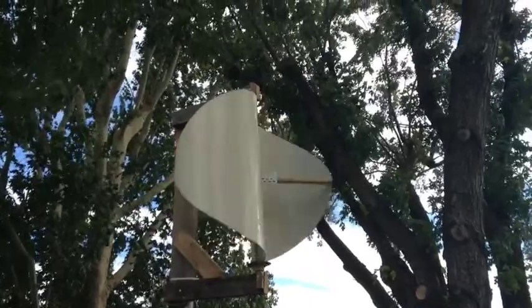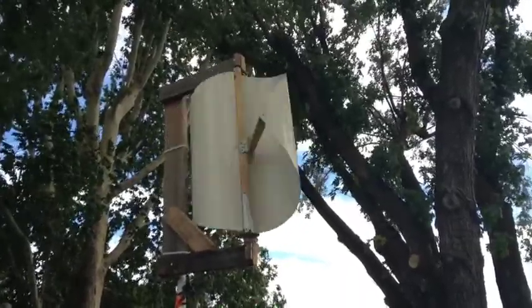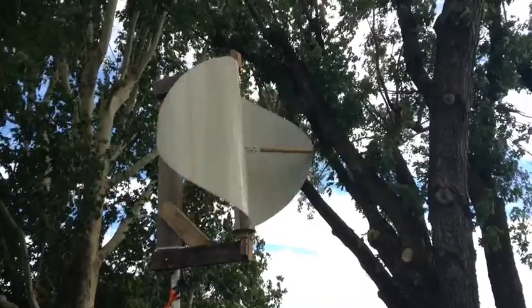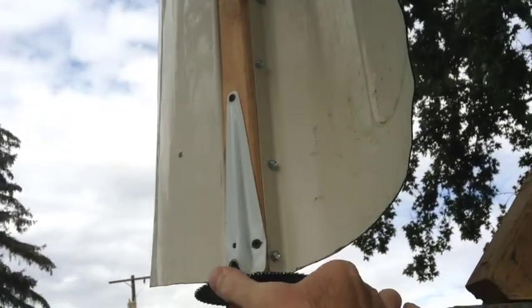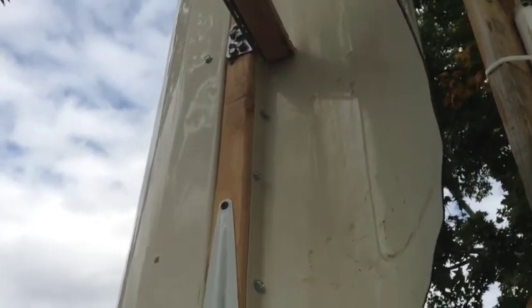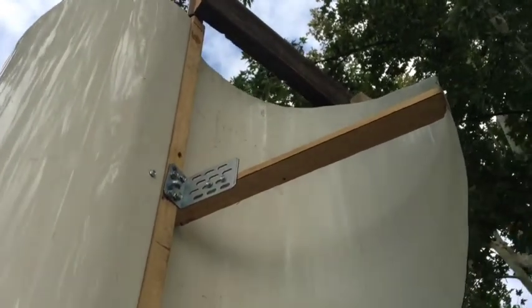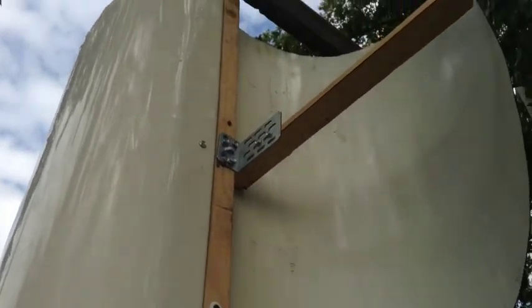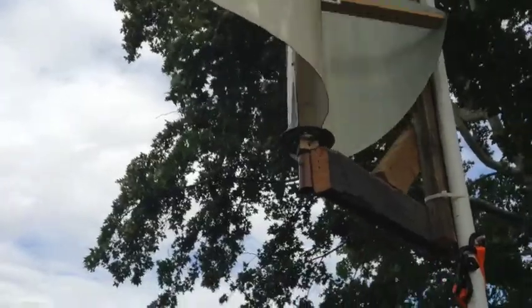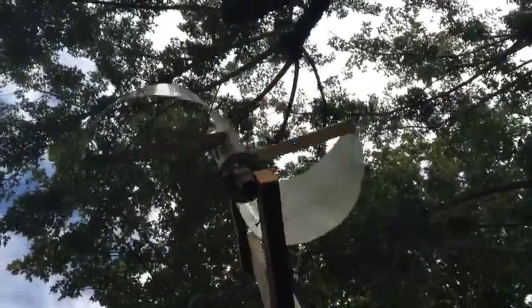This one uses two sides from a scrapped washing machine, and I'm currently looking for another washing machine to get the other two blades. The washer already had these nice folds in it, so I kept that edge, laid out my design the same way I did with the paper one, cut the metal, and it took a while to get it bent just right. Then I put some supports on there underneath.